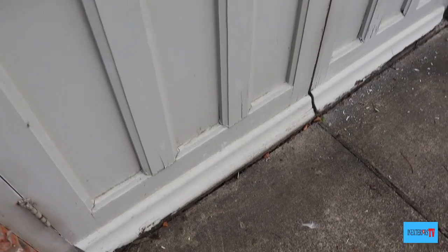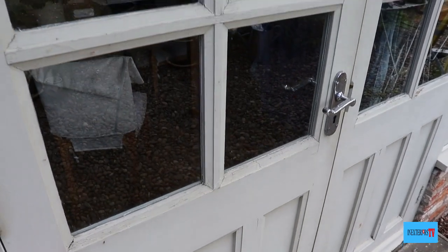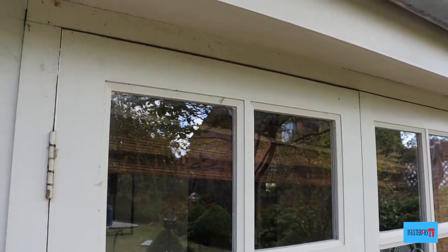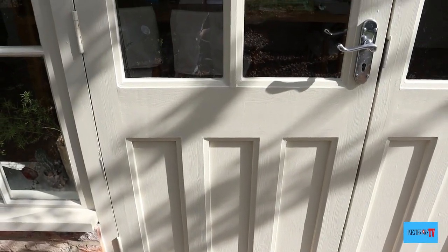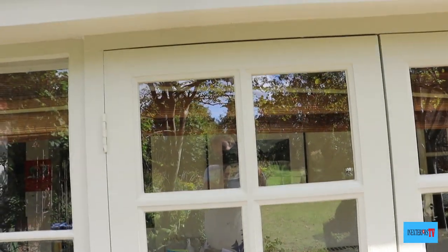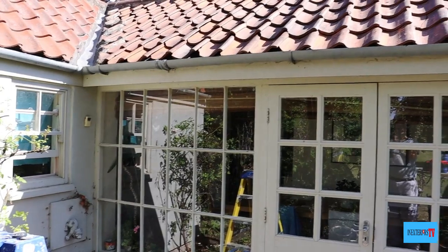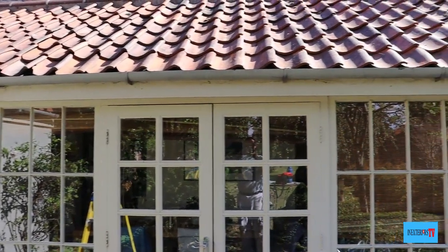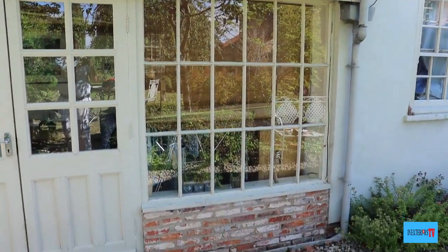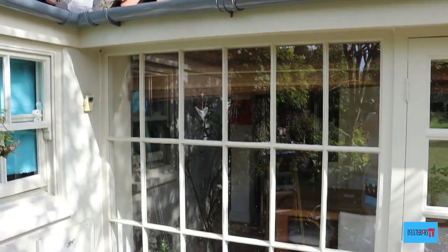Here's a reminder of what the door looked like before. And here's what it looks like now with its top coat. Here's what it looks like — it's all complete.